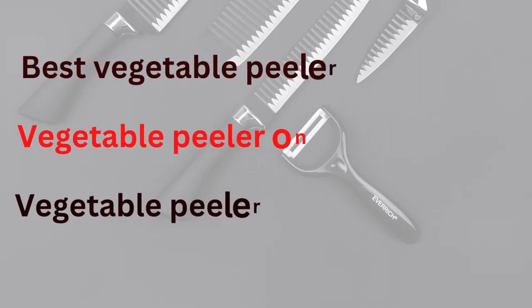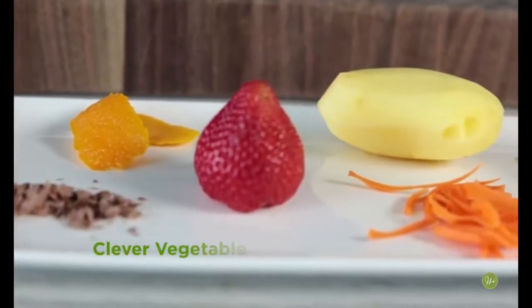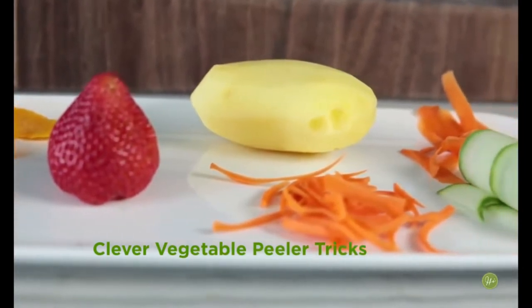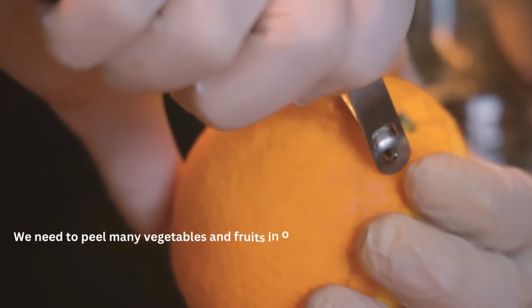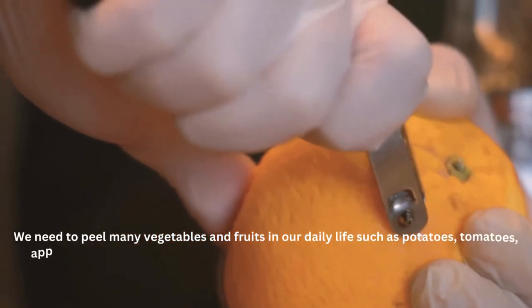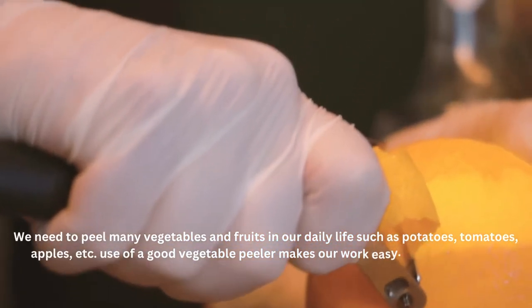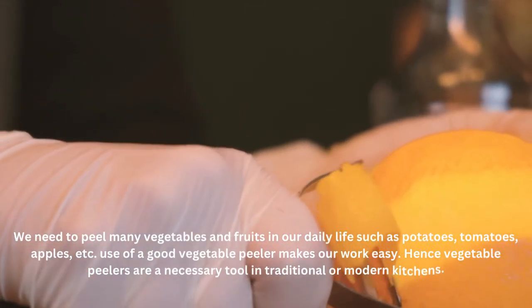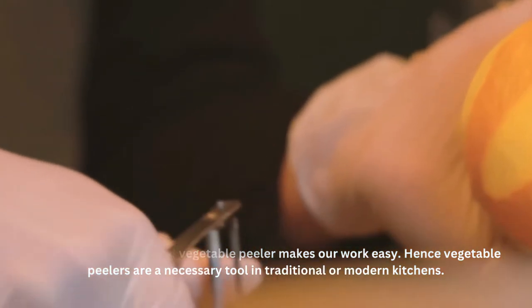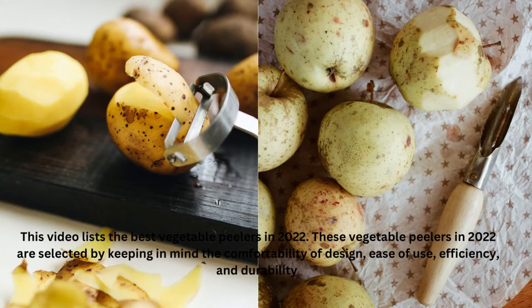Hi viewers, welcome to my channel What and Why. In this video we will discuss best vegetable peelers 2022 available on Amazon. We need to peel many vegetables and fruits in our daily life such as potatoes, tomatoes, apples, etc. Use of a good vegetable peeler makes our work easy. Hence, vegetable peelers are a necessary tool in traditional or modern kitchens. This video lists the best vegetable peelers in 2022.